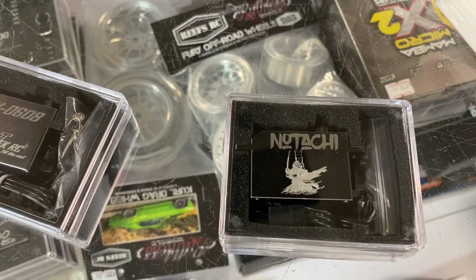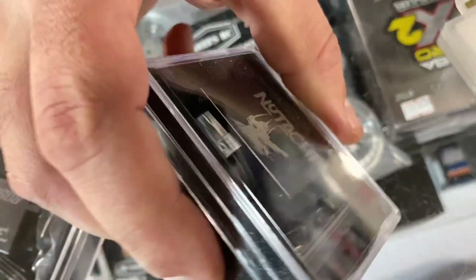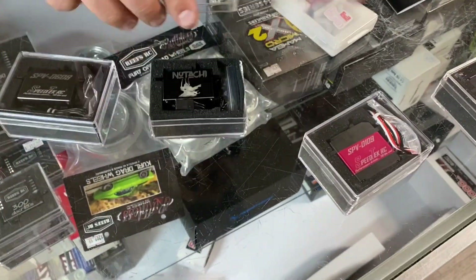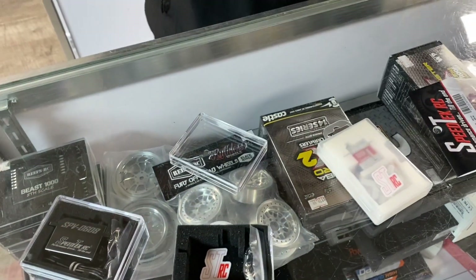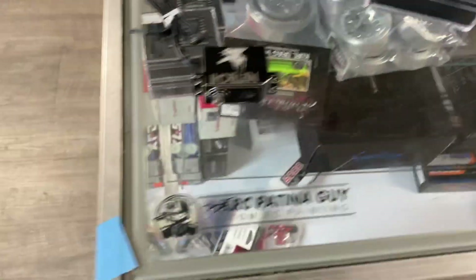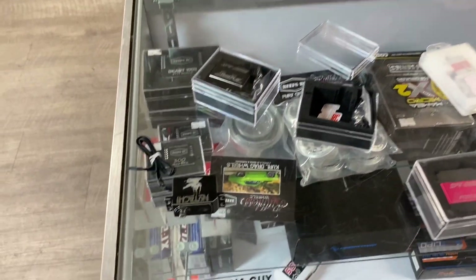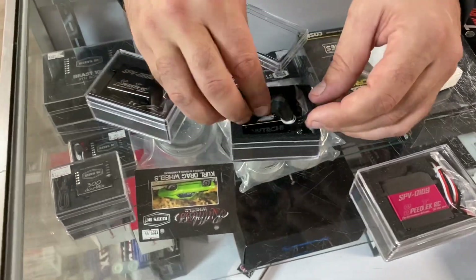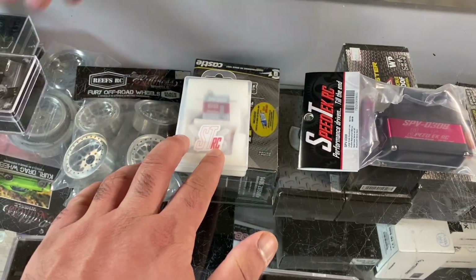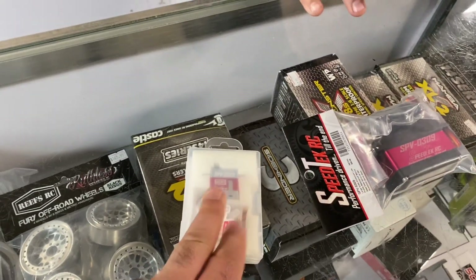Look at that - they've got a samurai sword etched on it. We've got 'DS' on the side for Drift Spec, and on the back it's got Notachi too. Check it out - respect. The way we orient the etching also takes into account how the servo sits in the car, so everything reads in the right direction. We'll get the orientation right and have it exactly how you want it.